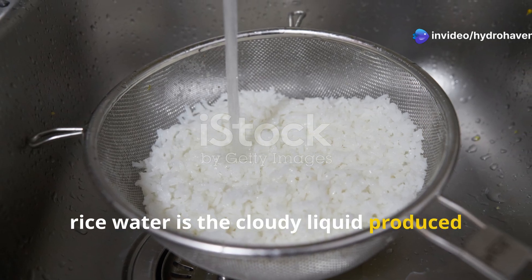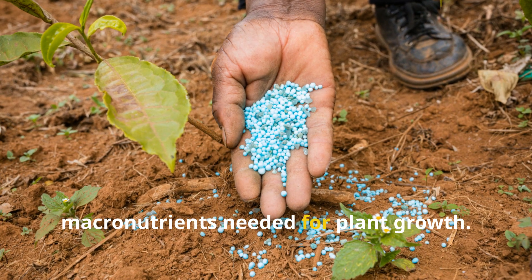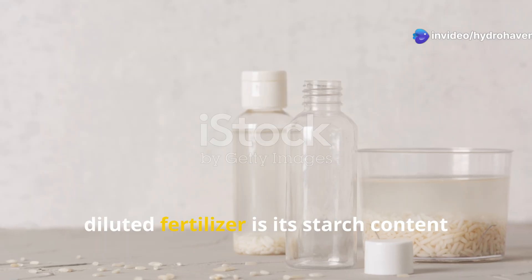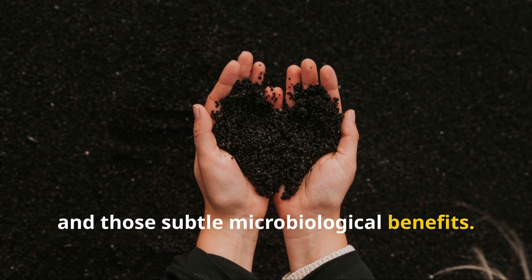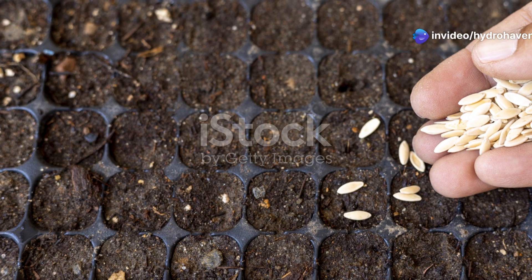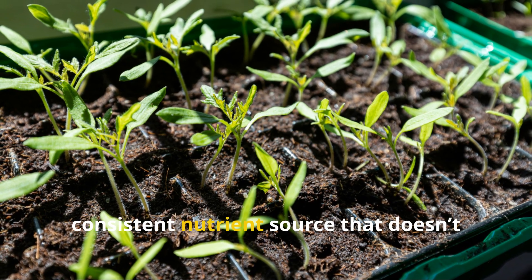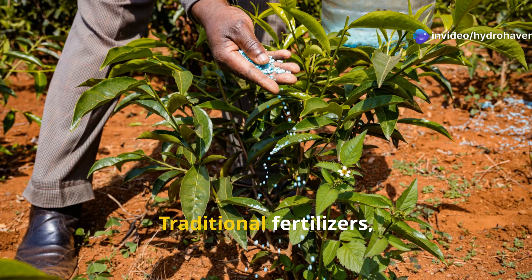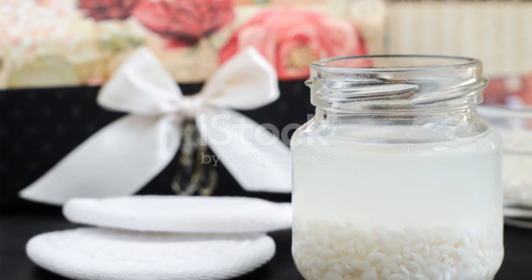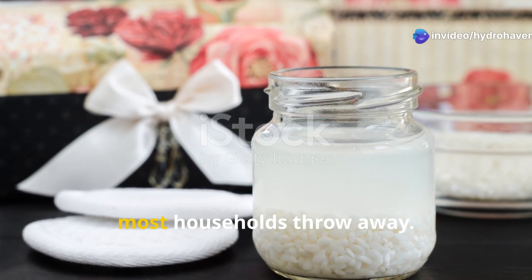Rice water is the cloudy liquid produced after rinsing uncooked rice. It contains trace amounts of nitrogen, phosphorus, and potassium — the core macronutrients needed for plant growth. What really makes rice water different from diluted fertilizer is its starch content and subtle microbiological benefits. The starches feed soil microbes, which then help make nutrients more available to your plants. Being mild and organic, it offers a safer, more gradual support system — and it costs nothing, repurposing something most households throw away.